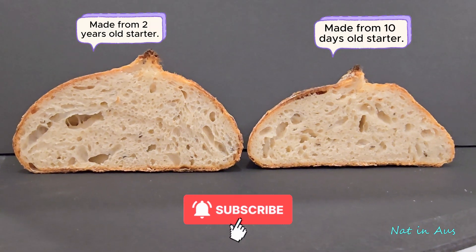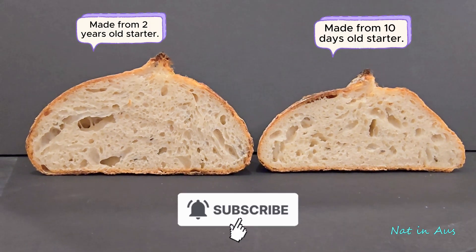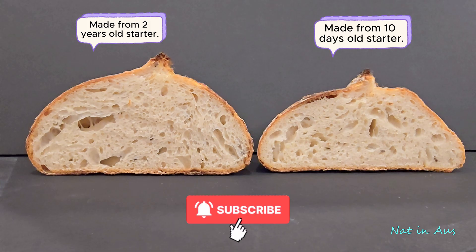I have to admit that even I can make a sourdough bread from a 10-day-old starter, but the result is not as good as the one made from my two-year-old starter, as you can see in the video. But it's still worth the practice for those who are new to this artisan bread.